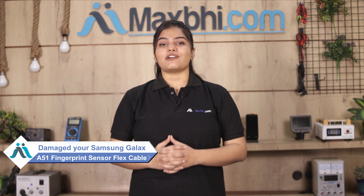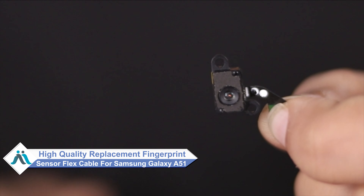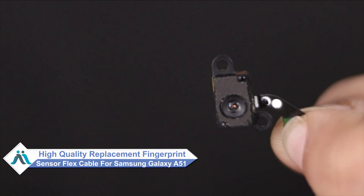Hi friends, this is Lucky from MaxBee.com. Friends, is your Samsung Galaxy A51 fingerprint sensor flex cable damaged? Worried about the high repair cost of your smartphone? Don't worry — you can now buy a high quality replacement fingerprint sensor flex cable for your Samsung Galaxy A51 at a very affordable price from MaxBee.com.